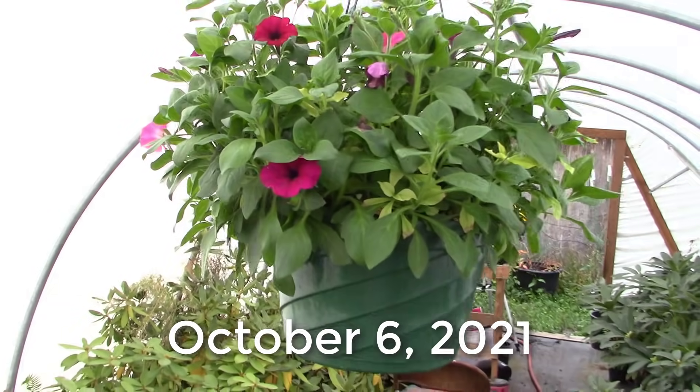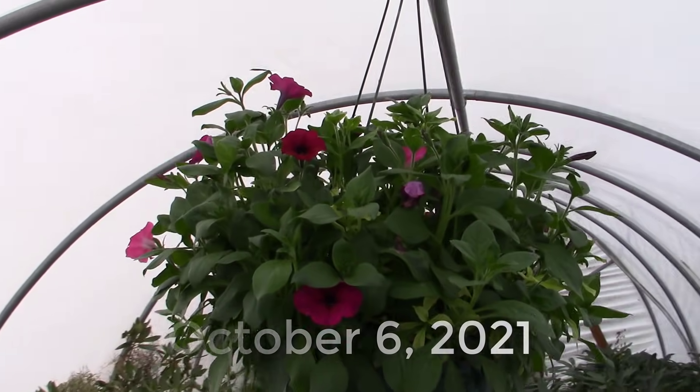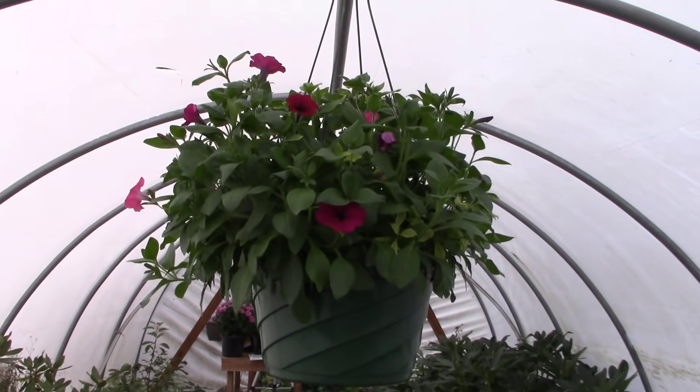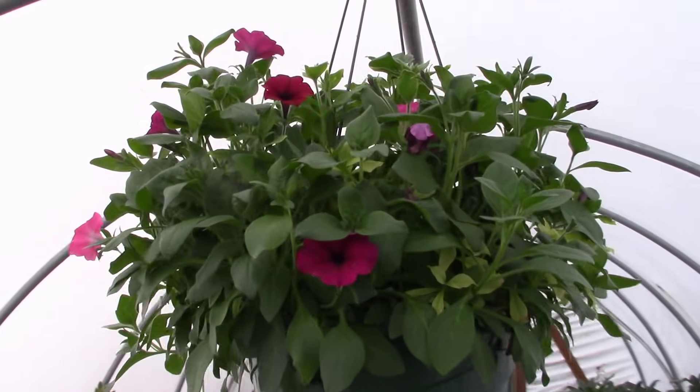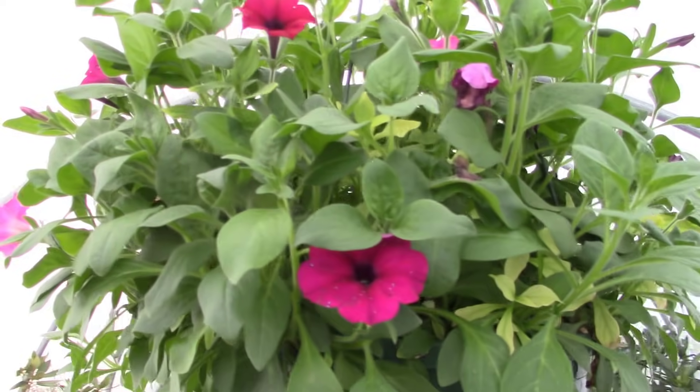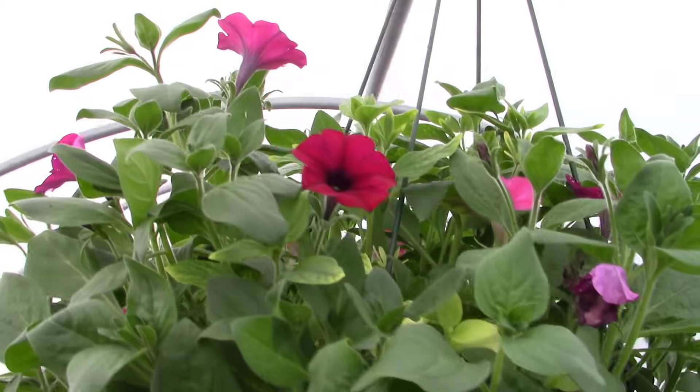And we're back, and it's been a little while — I don't even remember exactly how long it's been — but look at that beautiful hanging basket of petunias. They have just bloomed and puffed up beautifully with lots of new green growth. Look at all of that green growth and those beautiful blooms.